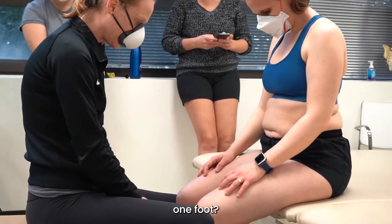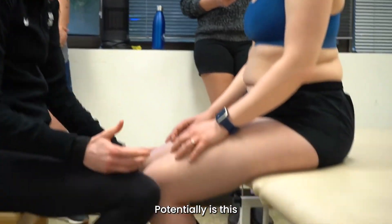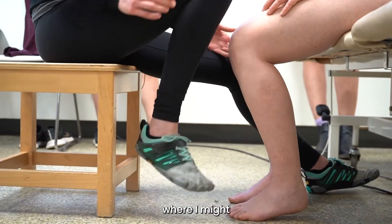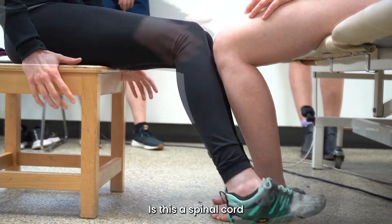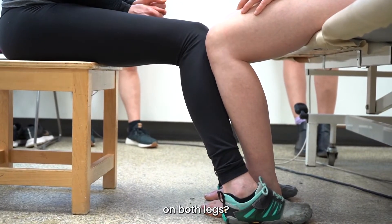Do I need to support one foot? Do I need to support both feet? Potentially, is this more of a stroke presentation where I might only need to be on one leg? Is this a spinal cord presentation where I might need to be on both legs?